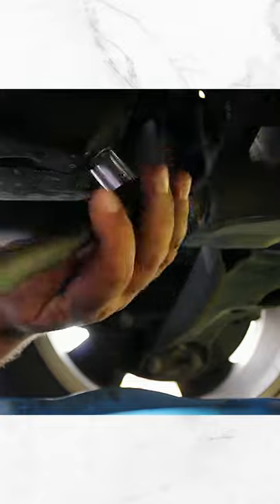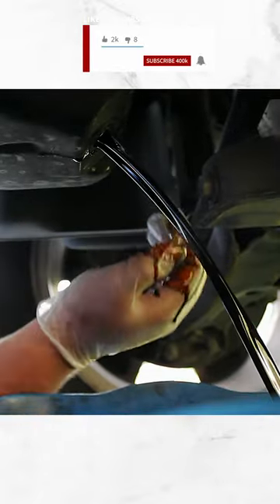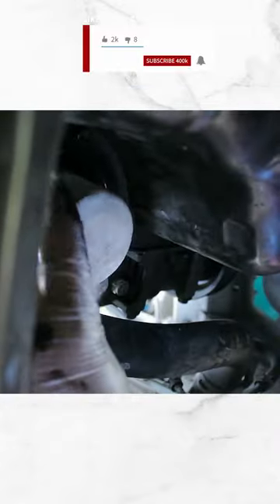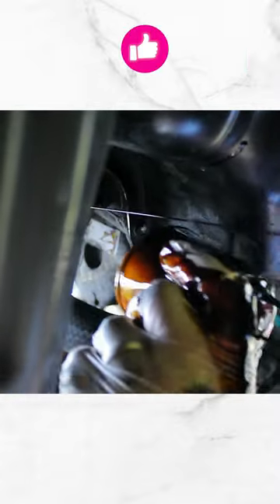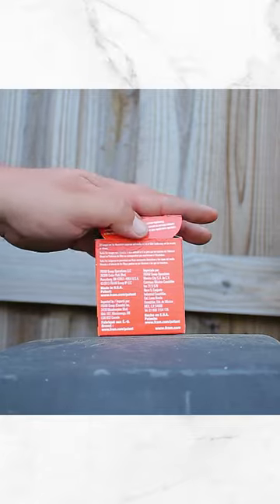Now you can go ahead and unscrew the oil cap, and then unscrew the drain bolt. General rule of thumb: lefty loosey, righty tighty. Go ahead and loosen the oil filter. Usually your first time, the oil filter and the bolt might be tight. Use the same box the new one came in to place the old filter.